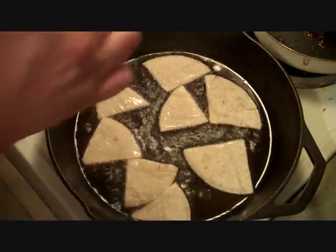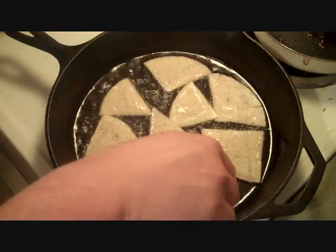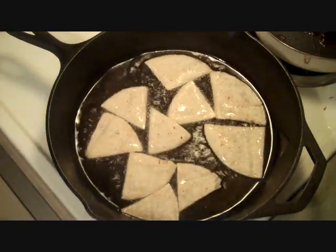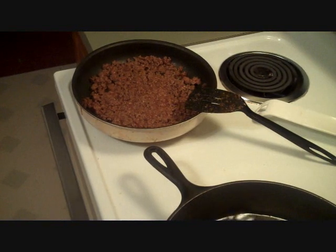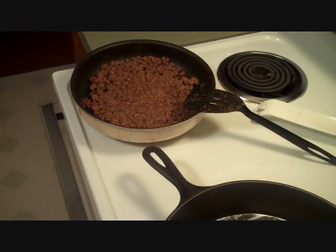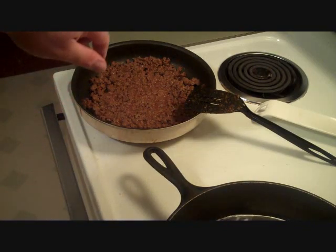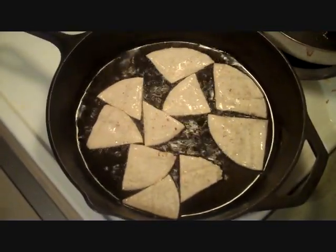If it gets crowded, just move them around. Watch out — it's hot! Now over here I've already got some hamburger mixed up with some taco mix, you know, just Taco Bell seasoning or whatever you want to get. Just cook a pound of hamburger meat and throw in the sauce or powder and there you go. These chips don't take very long.